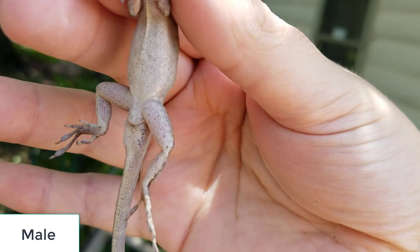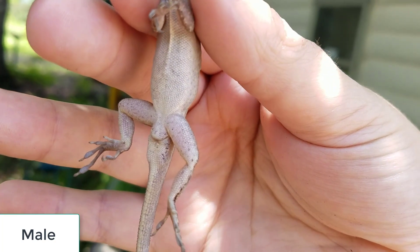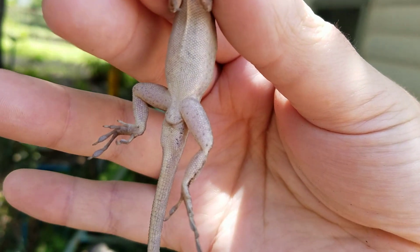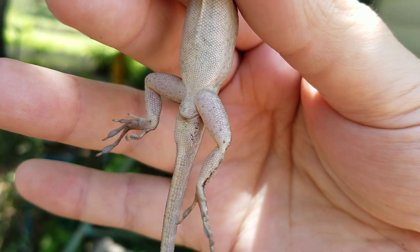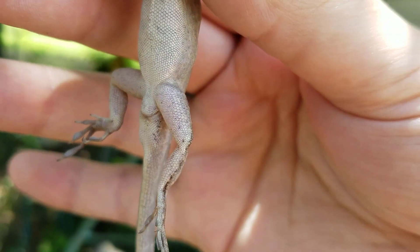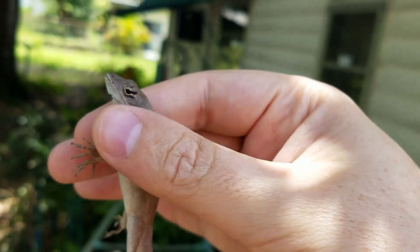Alright, so this is how you tell the males from the females. The back bottom part there, underneath the butt — those bumps are where the testicles are for the male. You can see those bumps back there. Those bumps are where the testicles are for the male. This is a male, brown and all.